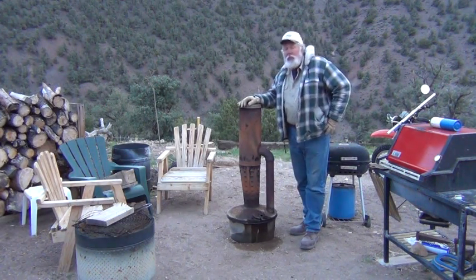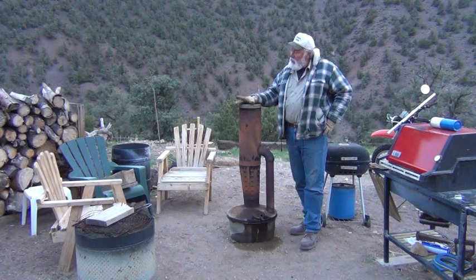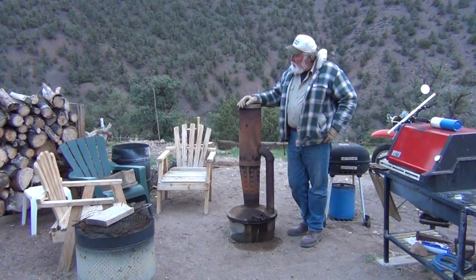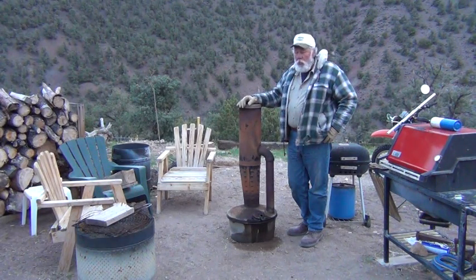This is a smudge pot. When I was a kid down in Southern California, my dad was an orange grove farmer and this is what we used to keep the groves warm, keep them from freezing early in the morning.